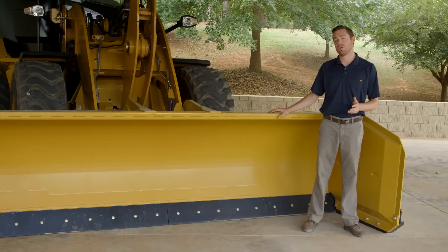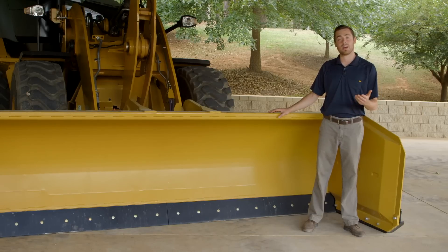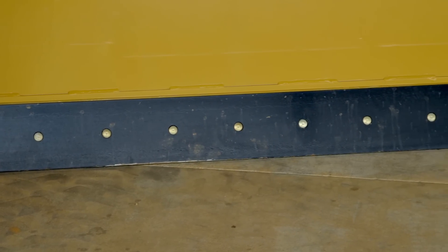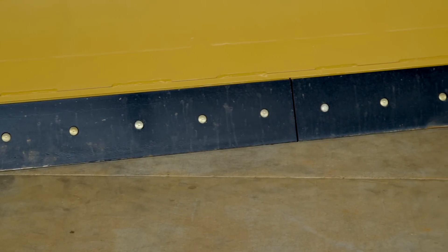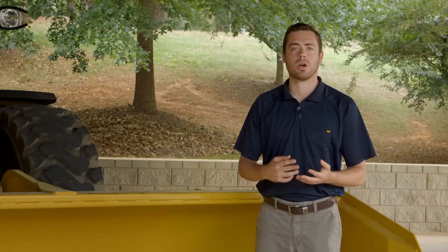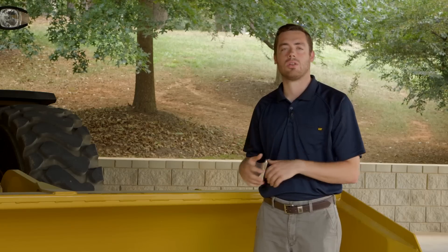Our moldboards also set us apart. They're a rolled moldboard and they also incorporate a trip function that's optional. This optional trip function utilizes two different cutting edges — either rubber or steel — and allows up to nine inches of that moldboard to trip back and allow for forgiveness when running over manhole covers or large rocks. That reduces the impact load being placed on the tool when you encounter a manhole cover or a large rock, but it also reduces the impact load being sent back into the machine, elongating the life of the total package solution.